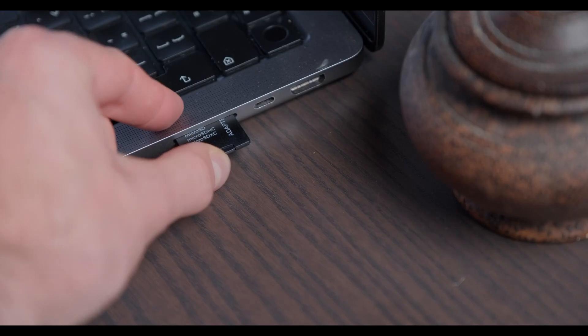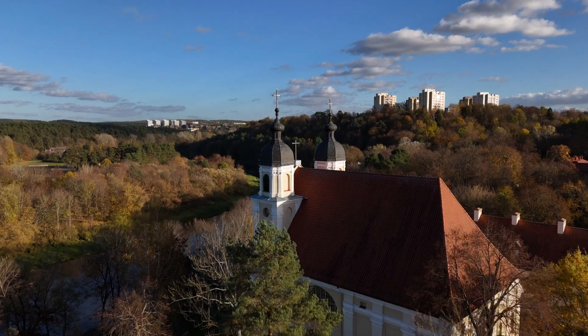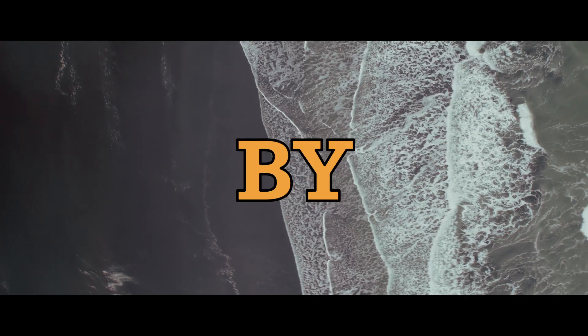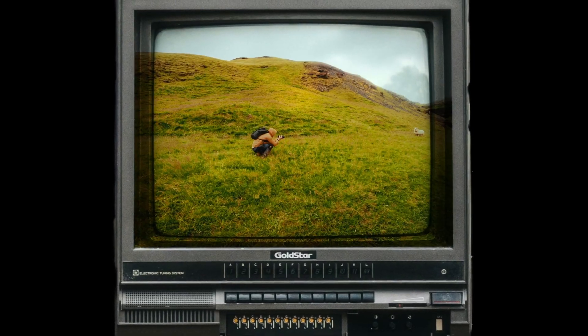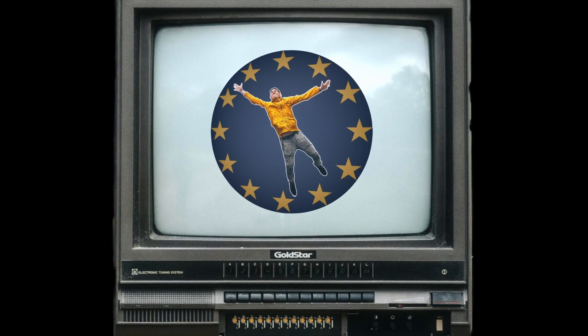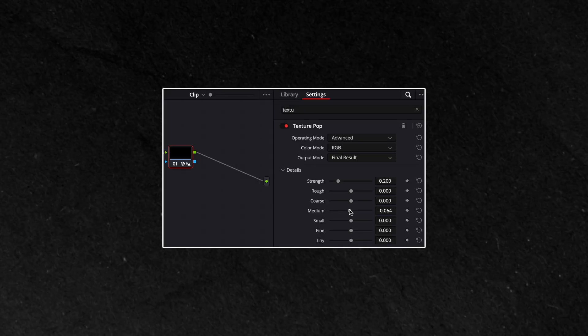Do you just dump your drone footage straight from the drone thinking it's good to go? Stop it. Get some help. Over-sharpened footage is a common problem, and today I'll show you exactly how to fix it step by step. Let's turn that harsh footage into professional looking visuals. Today we're diving into five essential tips for fixing over-sharpened drone footage using both in-camera settings and editing techniques in DaVinci Resolve.